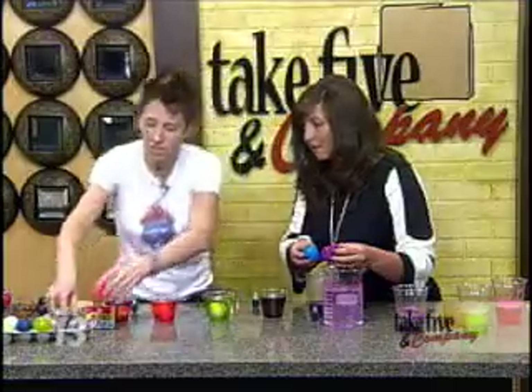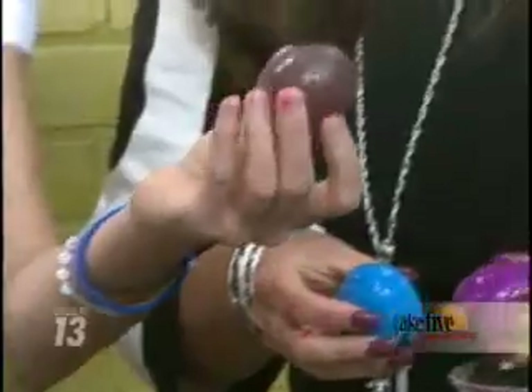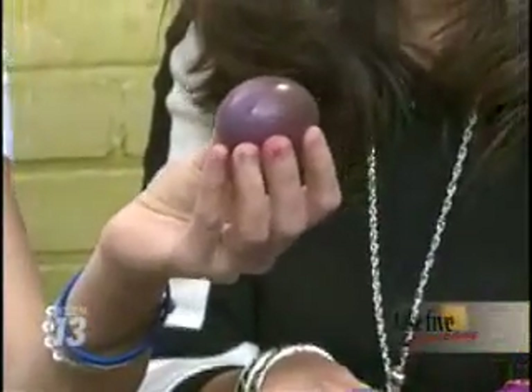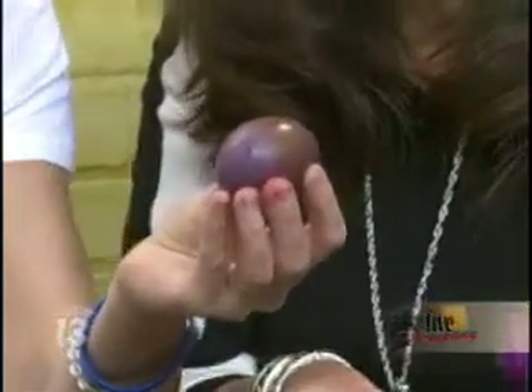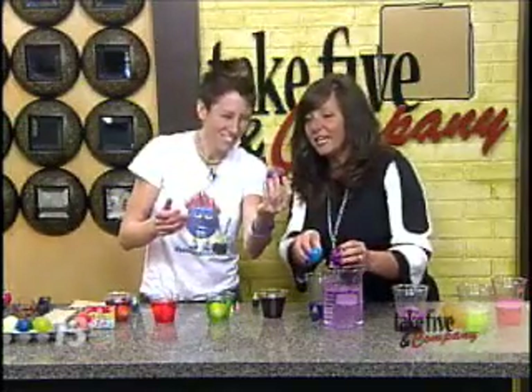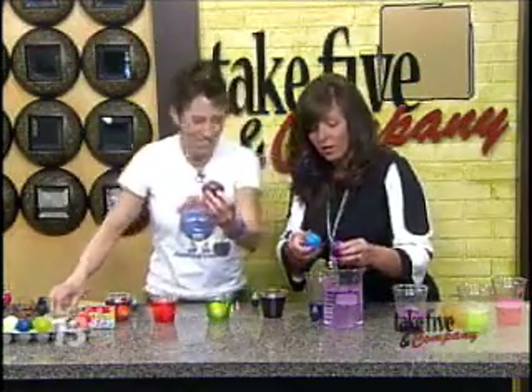What is left on the outside of the shell now? That's the membrane of the egg. Isn't that so cool? And when you hold it up in the light, you can actually see the yolk inside — which is just weird.